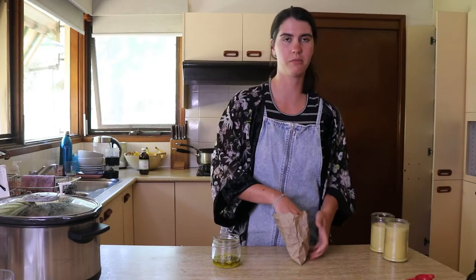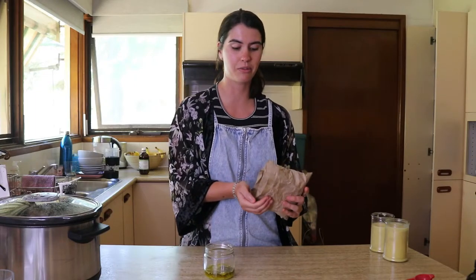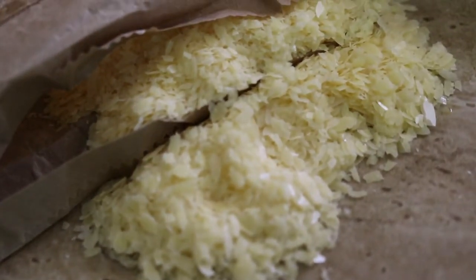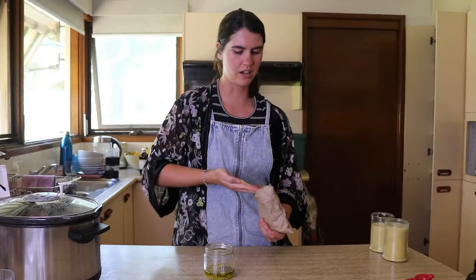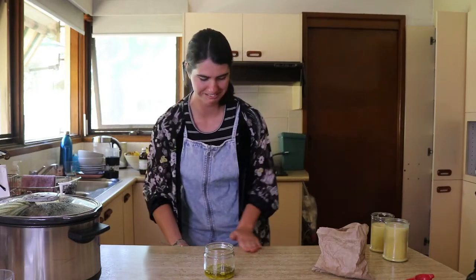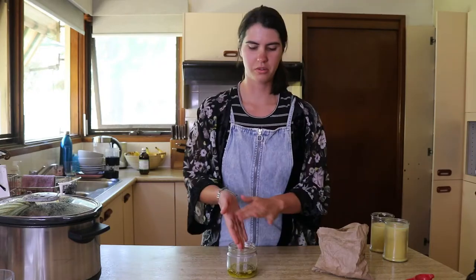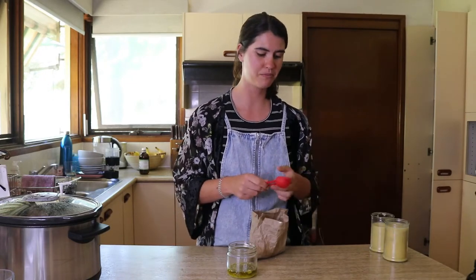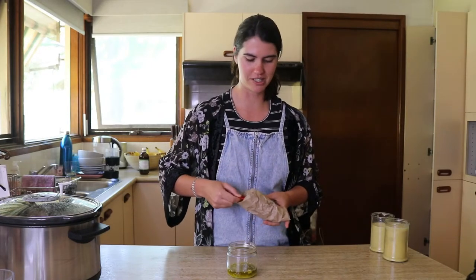Now grab one and a half tablespoons of candelilla wax. This is actually my first time using candelilla wax on my channel — I found it at the Biome store when I was in Queensland. It looks a little different to beeswax but a similar color. If you want to use beeswax instead, just use two tablespoons. I like how we use less candelilla wax in this recipe, and I'm very excited to try it out for the first time.